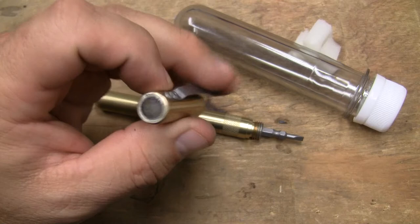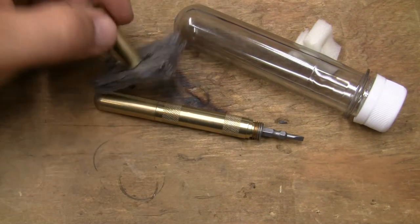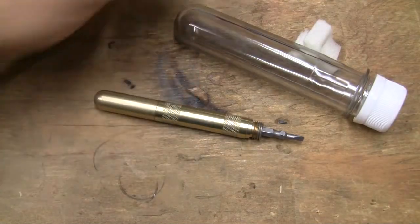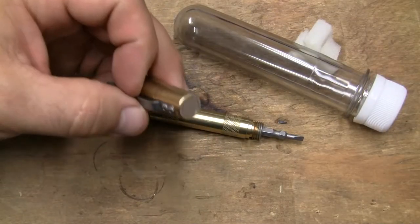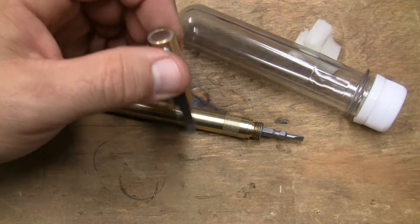Then I looked at the cap — what is that thing there? What I figured out is that thing is a magnet. A very strong magnet, as you can see — I can pick up this little multi-tool. So that's great for your screws. You can keep your screws on the end of it as you unscrew them, pick them up with it.